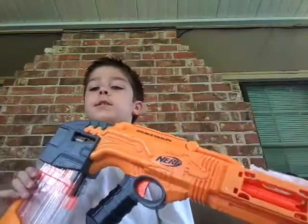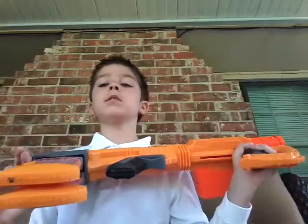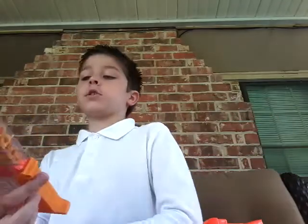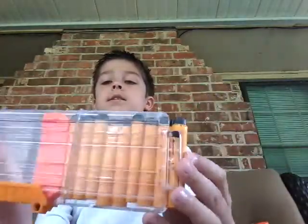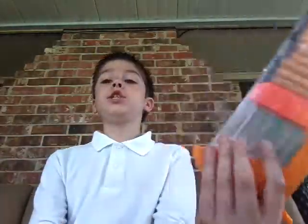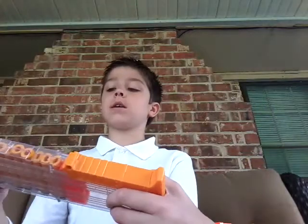Before you want to buy this gun, the first thing you need to know is that this gun jams a lot. It comes with 12 bullets but I lost a lot of them. It jams a lot and breaks a lot of bullets. So that's one thing about this.